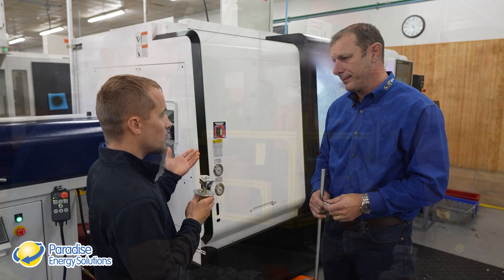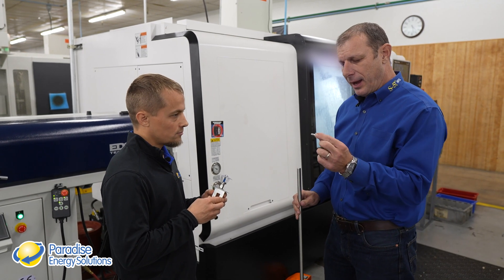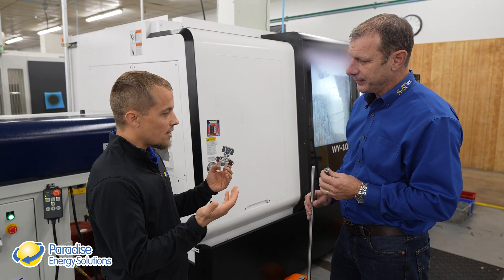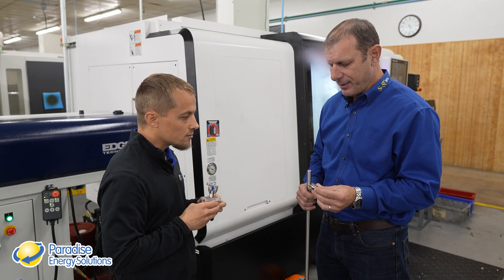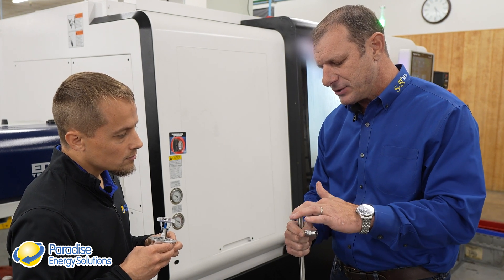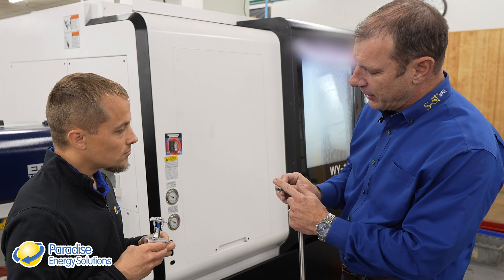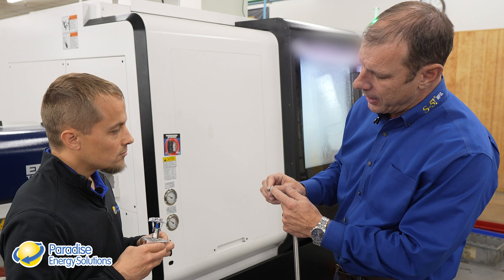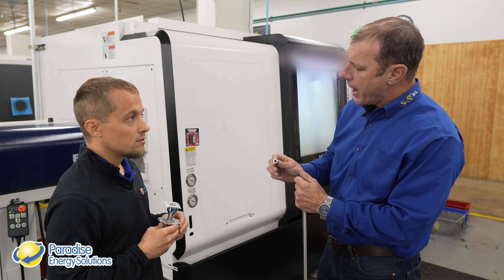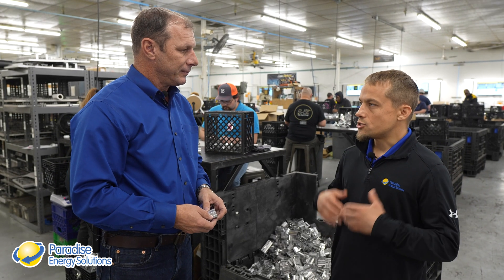At this next machine, they're taking a four-foot stainless steel bar and machining the standoff. The bar is machined down the sides, then threaded. Live tooling comes in and machines two flats for a wrench. Then it's transferred, cut off, and a hole is drilled and tapped. If the machine is fully loaded, it can run six to eight hours by itself with no operator intervention.